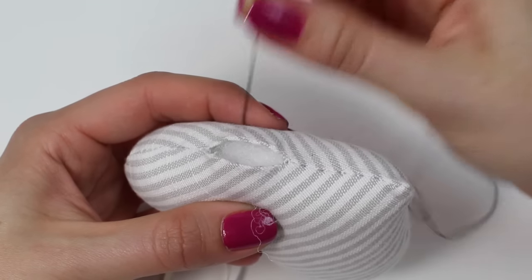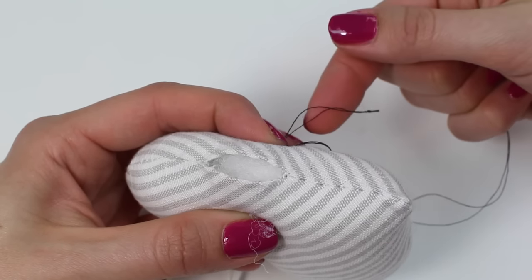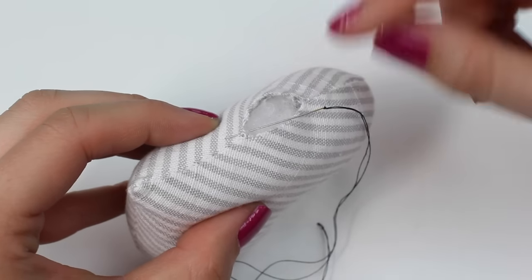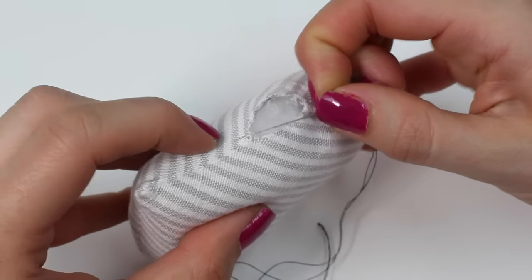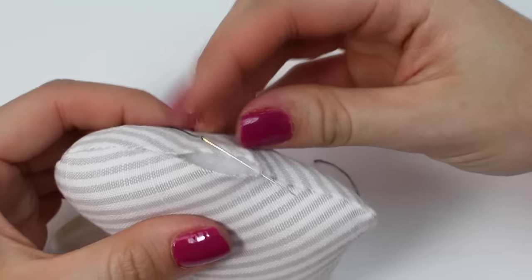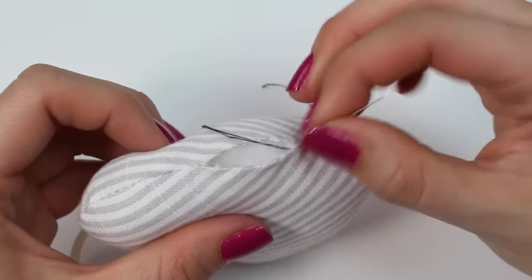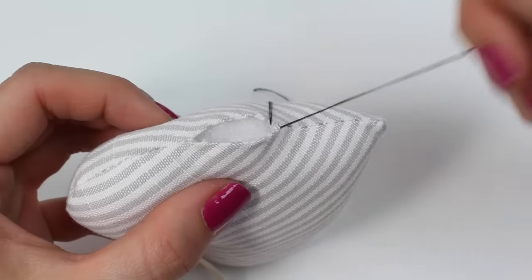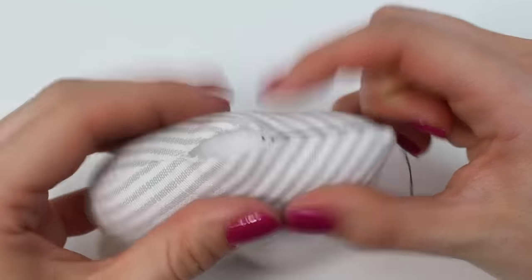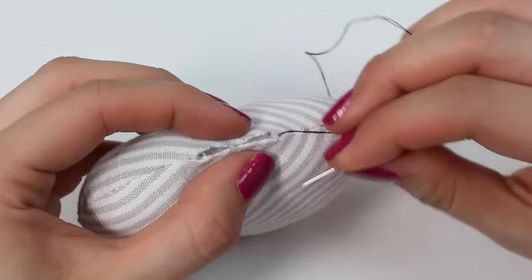For this tutorial I've created a double thread and tied a knot at the end. I'm going to start by taking the needle through into the fabric, coming up on the edge — this is simply to hide the knot. The knot is going to be hidden inside and I can just poke it in with the end of my needle so it's out of the way.